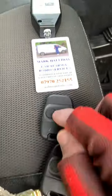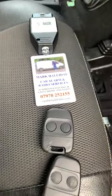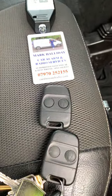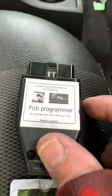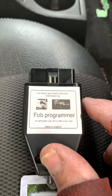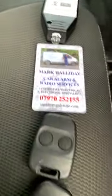Today we're going to program a new Lucas fob into our Land Rover Defender, which is a 2011 plate, to replace a fob that was broken, using our Land Rover Defender fob programmer.